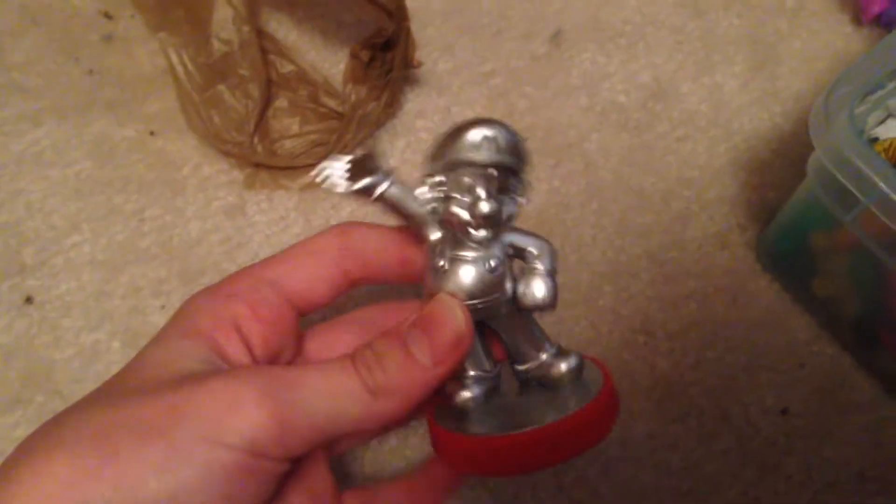Here it is — the Silver Amiibo unboxing. It is Silver Mario, which is pretty cool, and it can maybe only be used for Mario Party, I think.